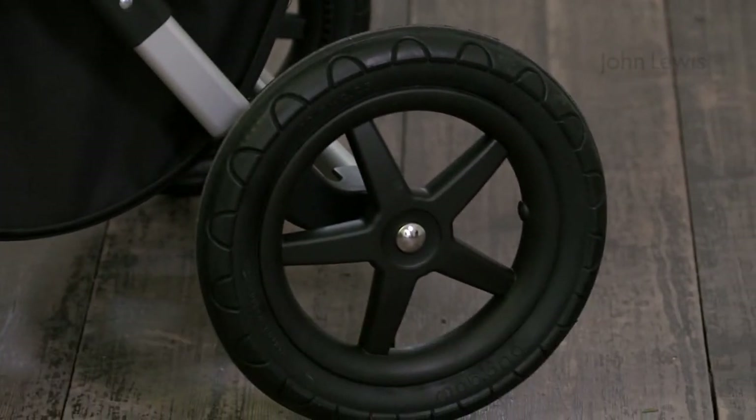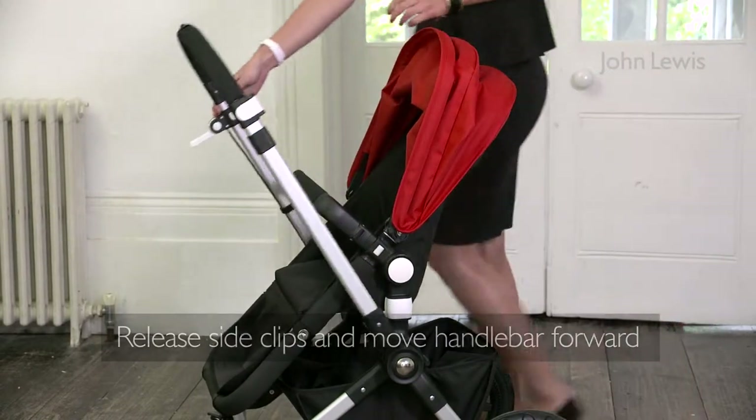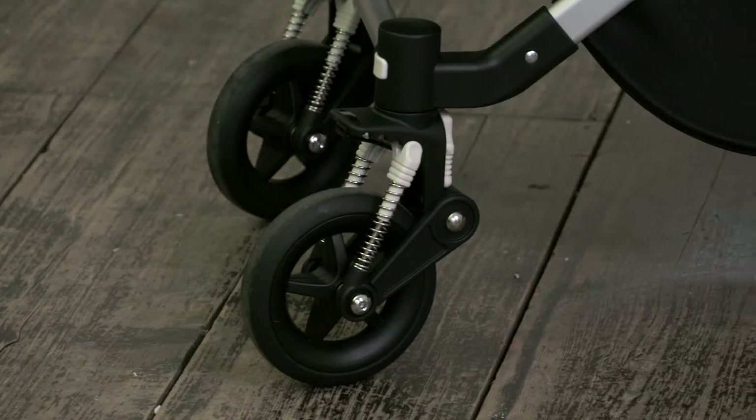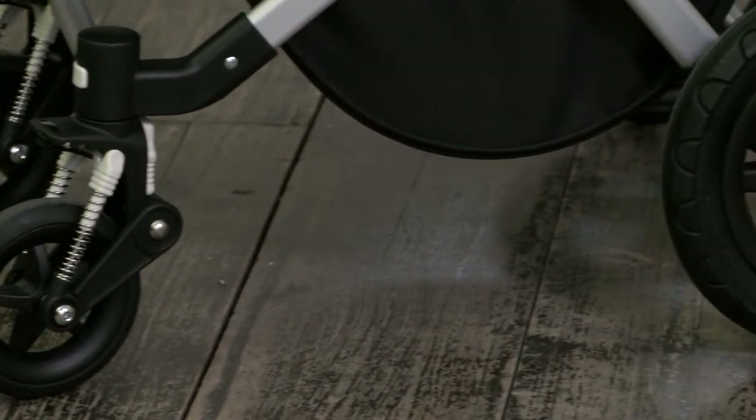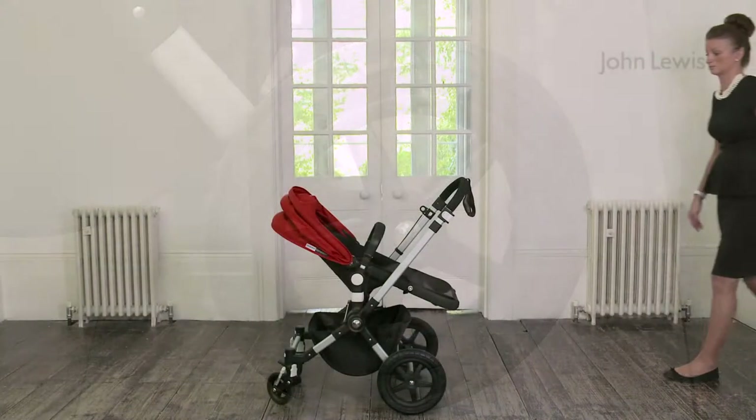To position the big wheels at the front, move the handlebar forward by releasing the side clips. If you are in the snow or on the beach, two wheels are better for manoeuvring.